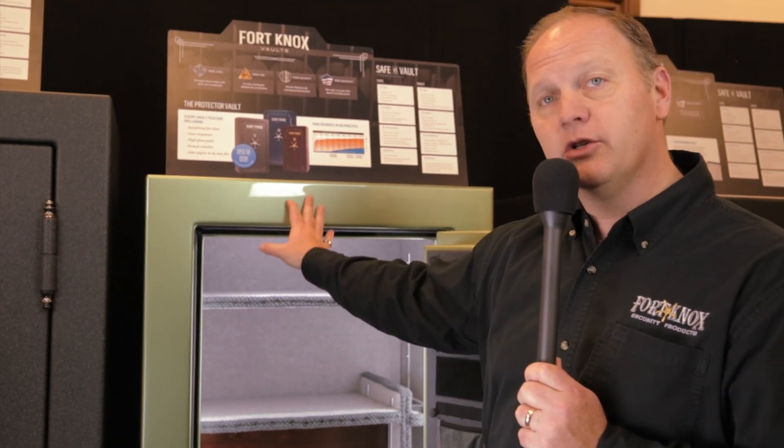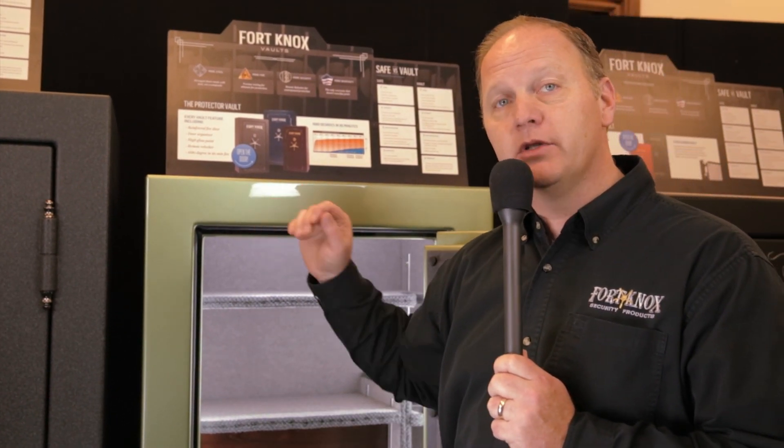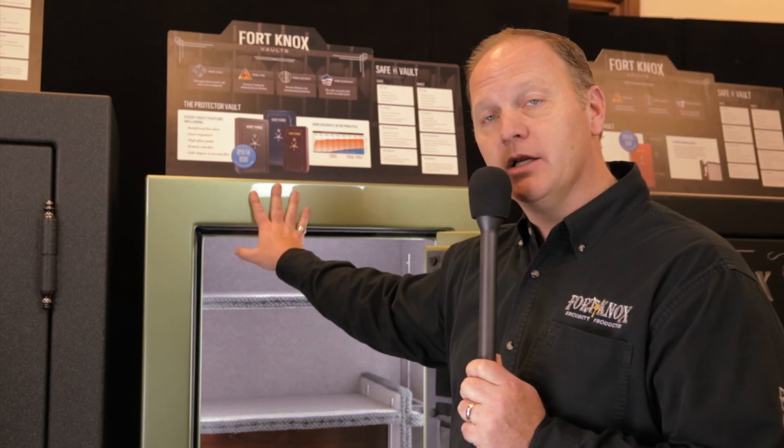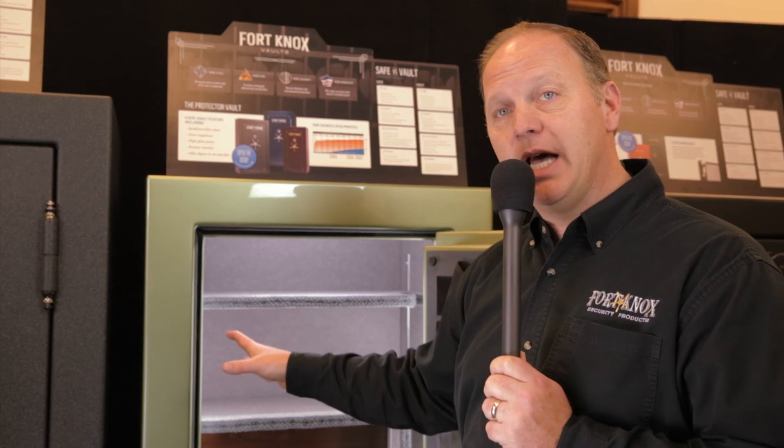All of the safes can be bolted down. Your Protector is a great way to go for any office or any place you want to have more of a piece of furniture with the high-gloss finish. It comes in multiple sizes.